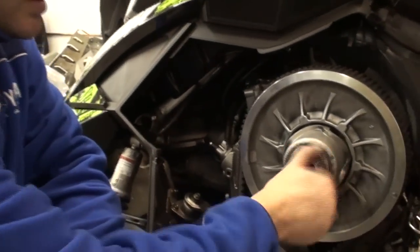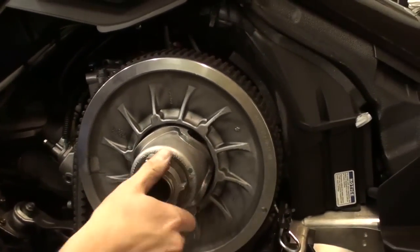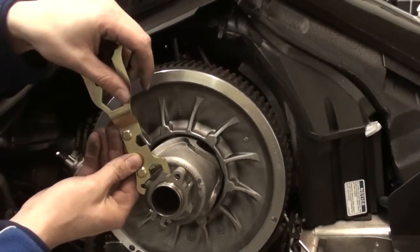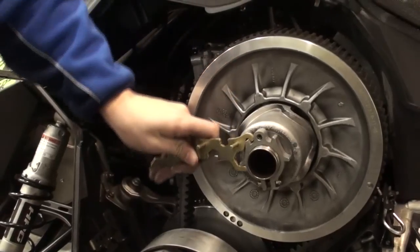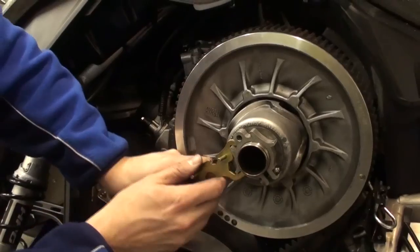So this is how I like to do it. Just tighten it back in until it's snug. Grab the deflection tool, set it on, and now I just give it a little bit of spin. As I spin it, the belt is dropping down into the secondary.